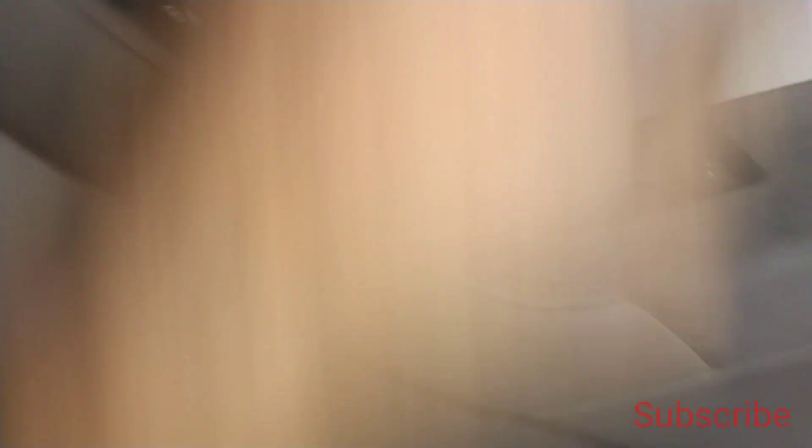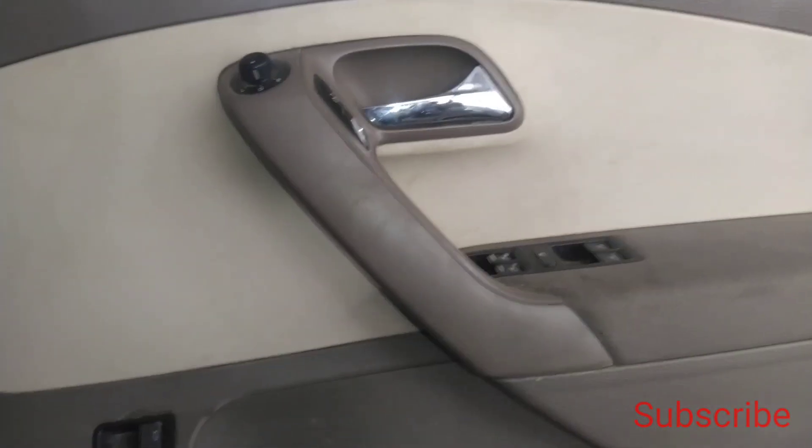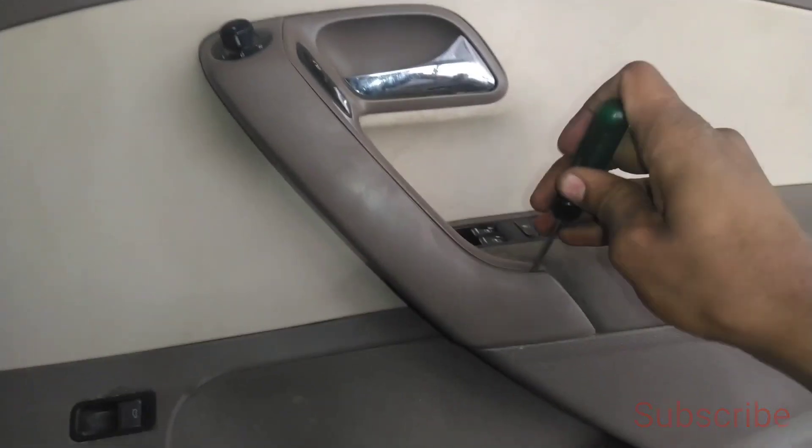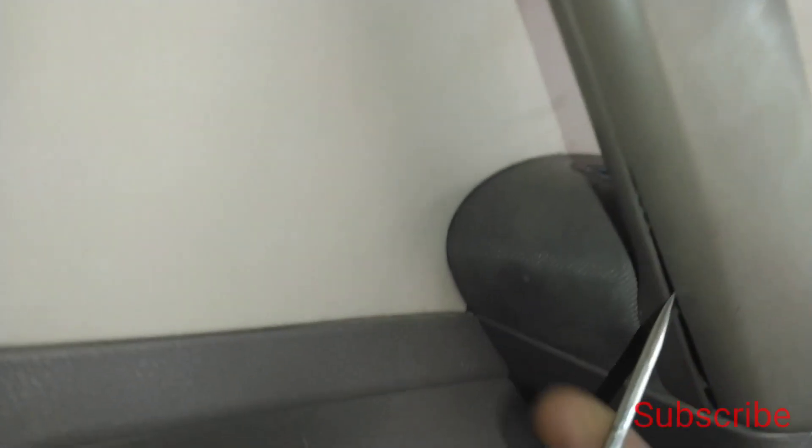I am going to tell you what to open the panel. First of all, let's start with the cover. I will find the inside. This one is on the inside, and the other one is on the inside as well. So now we have to open the cover.